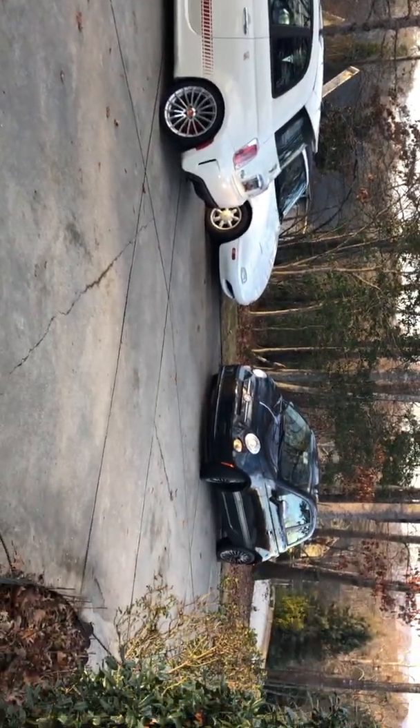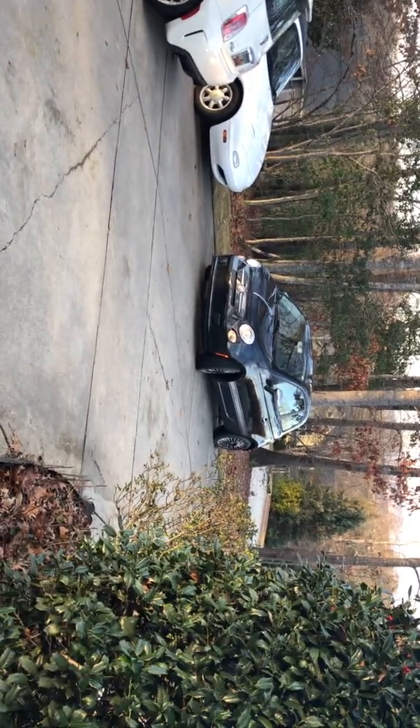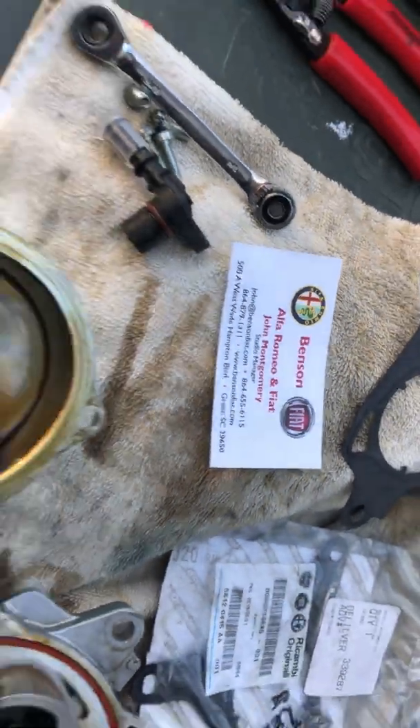Hope your Fiat experience is good. If you need to reach us, there I am right there — BensonFiat.com. Have a good day.